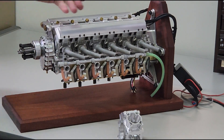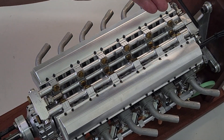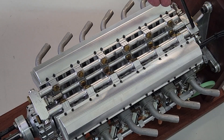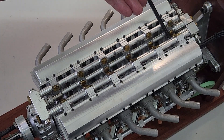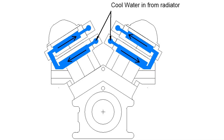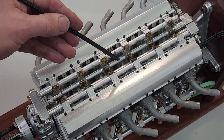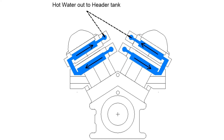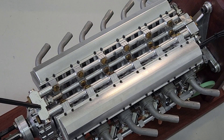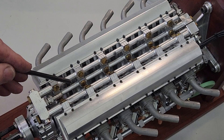Here we have a close-up of the new cooling system. Cool water comes back from the radiator and enters here at the bottom, travels along this manifold, and enters the water jacket at each individual cylinder. It then passes through the water jacket up into the cylinder head, exits via this other manifold, comes back to a joining part of the manifold, out here, and back to the header tank.